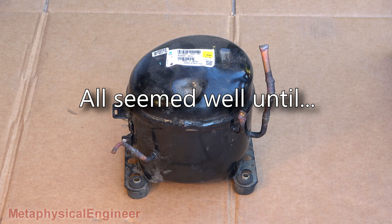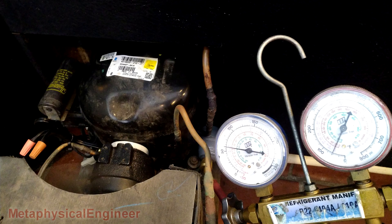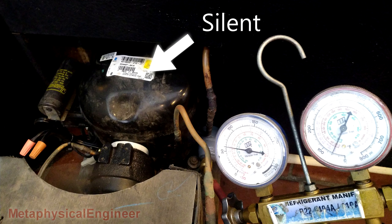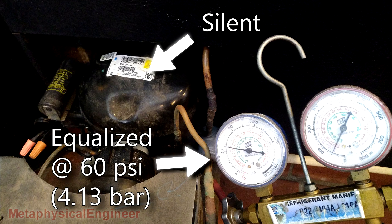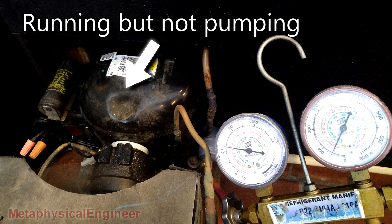While the cooler came back to life with a new fan motor and appeared to run fine, it went down again just a few weeks later. Upon arrival to the service call, I discovered the odd scene of a silent compressor drawing very low current, with system pressures completely equalized. Placing my hand upon the shell, I could feel something happening, but clearly all pumping activity had ceased.